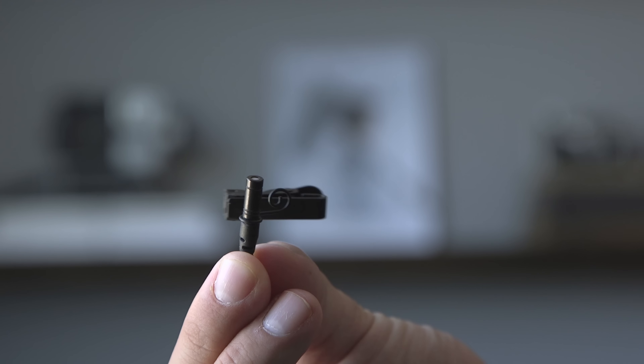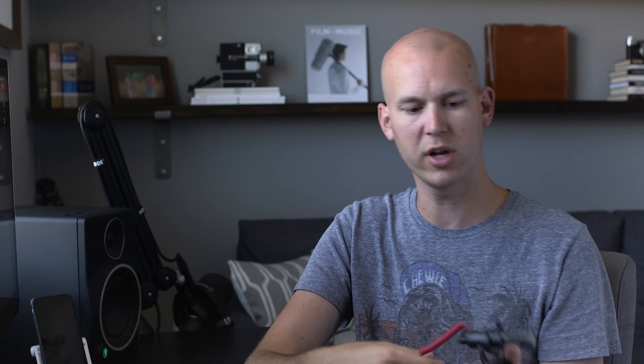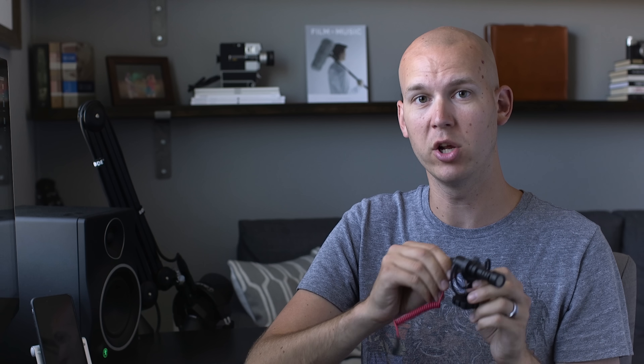The microphones I would recommend if you're just starting out and have a tight budget are, number one, the SmartLav Plus from Rode. This is a lavalier microphone that can either plug into your phone or right into your camera.